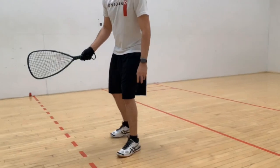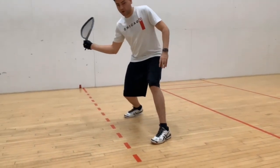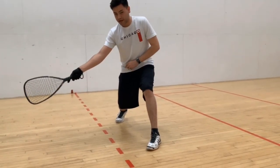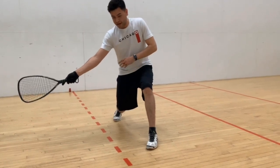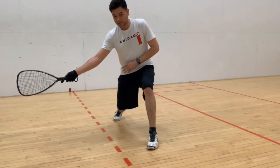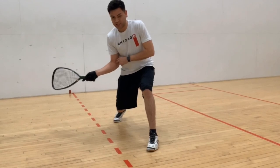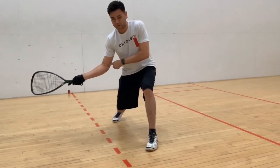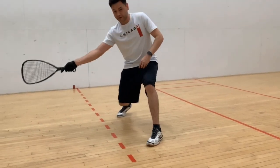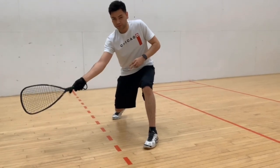Now talking about arm extension — ideally when you're hitting the ball and making contact, you can see my wrist has that angle going on. We're nice and low, and your arm is going to be completely stretched out when you're making contact with the ball. You don't want any bend. If you hit the ball with a bent arm it's going to be really inconsistent — sometimes you may be out here, sometimes you may be in here. You always want your arm completely stretched out when you make contact.